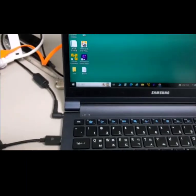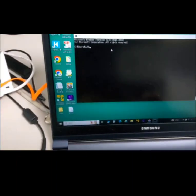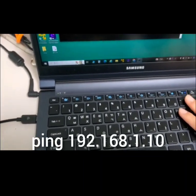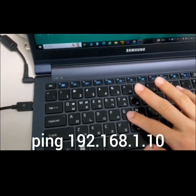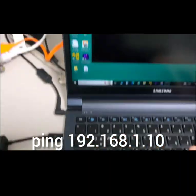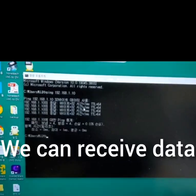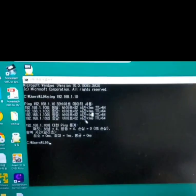Let's see the command terminal over here. I'm going to test the NSTRE200 by pinging it — command ping. We can confirm that we can communicate with the NSTRE200.